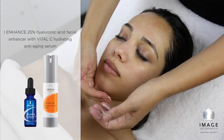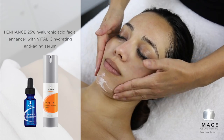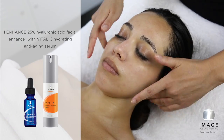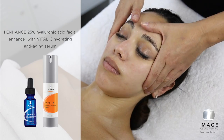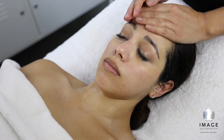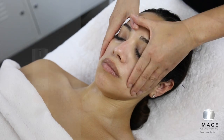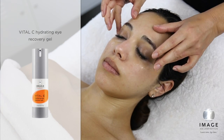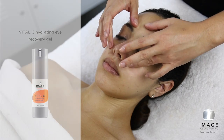Step 4: Enhance. Combine one full dropper of 25% Hyaluronic Acid Facial Enhancer with Vital-C Hydrating Anti-Aging Serum and apply to the entire treated area. To elevate this treatment, add eye repair: apply Vital-C Hydrating Eye Recovery Gel to the orbital area.